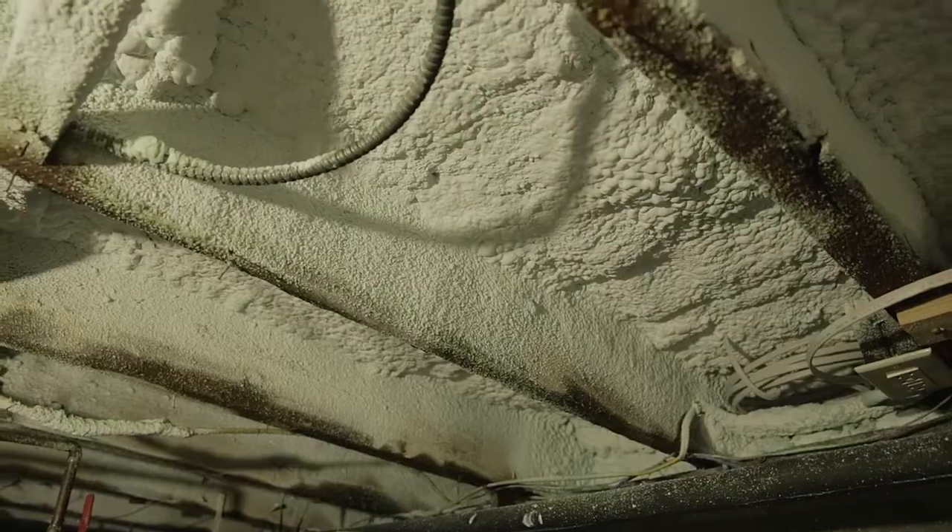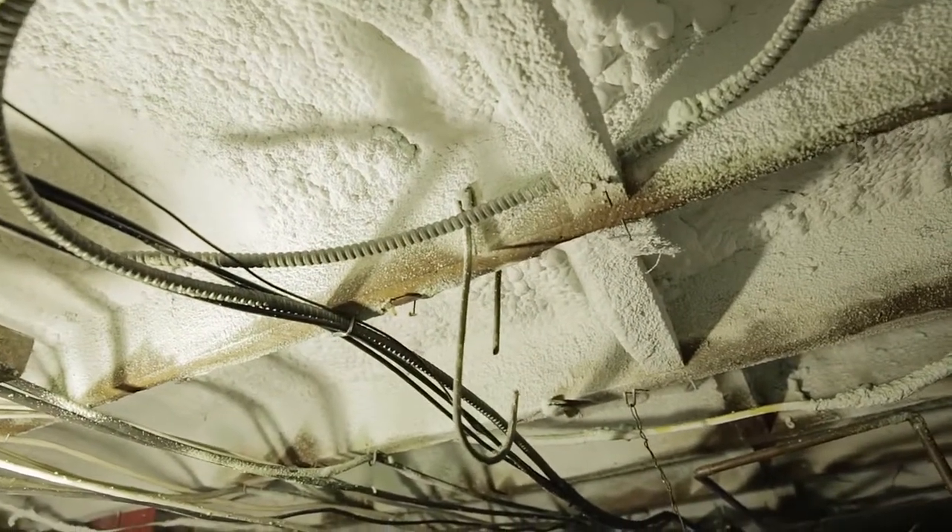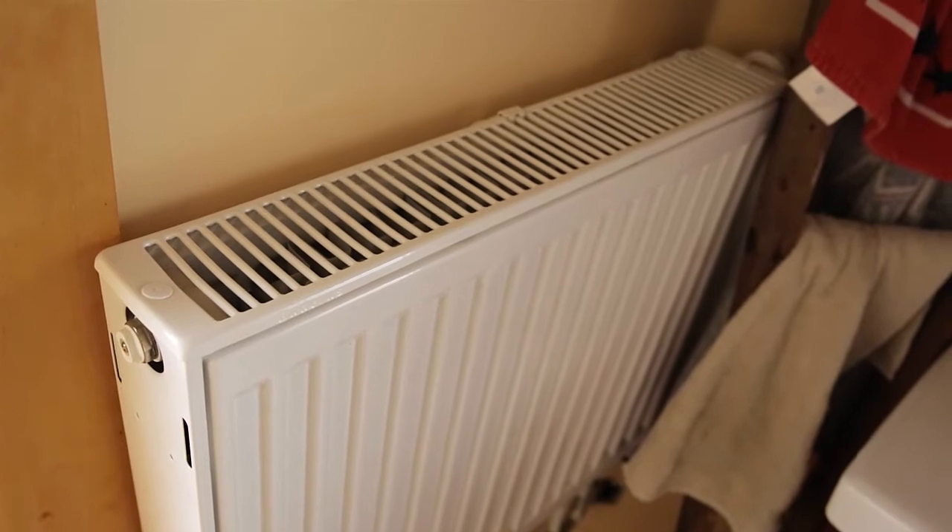We have proximity to services — we can walk in and out of town. We have town water and town sewer. Over time, through a whole series of different design interventions, we've been making this building much more efficient, so we're down to using about 25% of the fossil fuels we were using when we first came in.